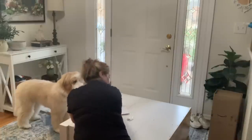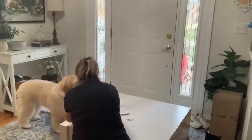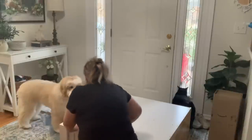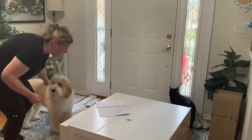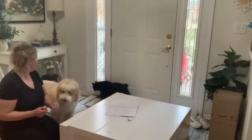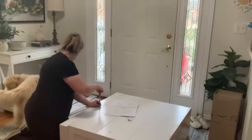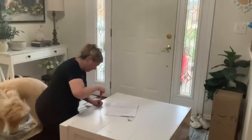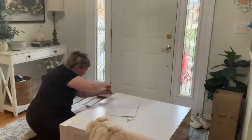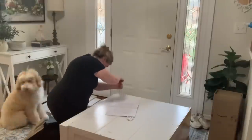Thomas the cat kept coming over to say hi while we were working. About an hour and a half in — even though I know this is way sped up — the hubs needed a break, so I just kept on going to try to get this thing together. Clark and Tom decided to come check out what I was doing and offer their assistance.